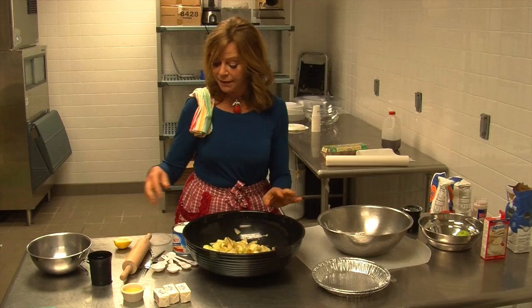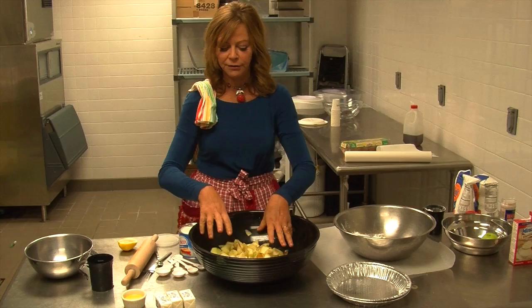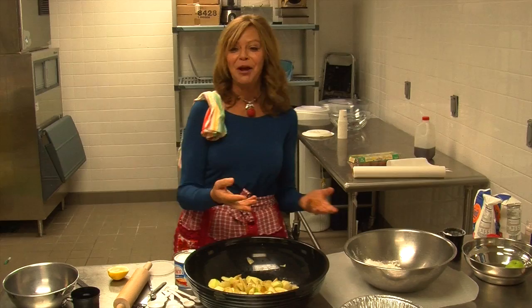The pie-making scene in Labor Day takes a few liberties, because it's Josh Brolin and Kate Winslet — we want to see them just falling in love and so hot for each other, so their hands are really mushing around in the bowl. In general, if you're making a pie by yourself, you probably feel no need to mush with your own hands quite as much.